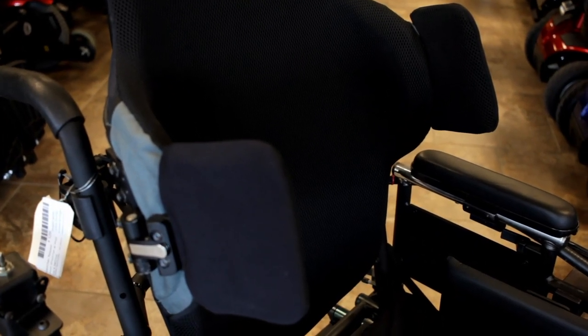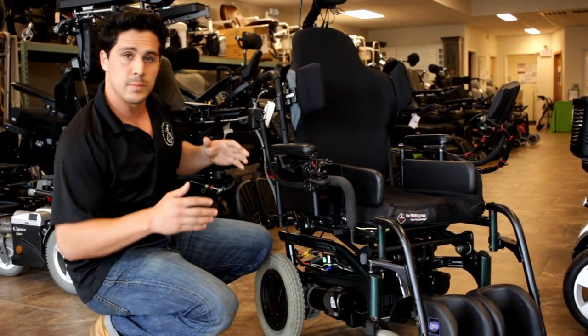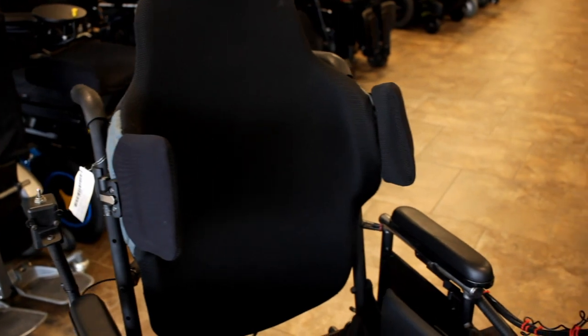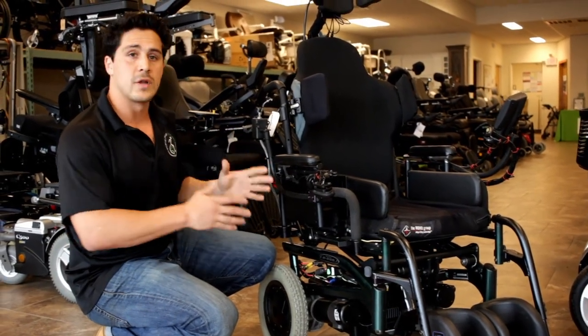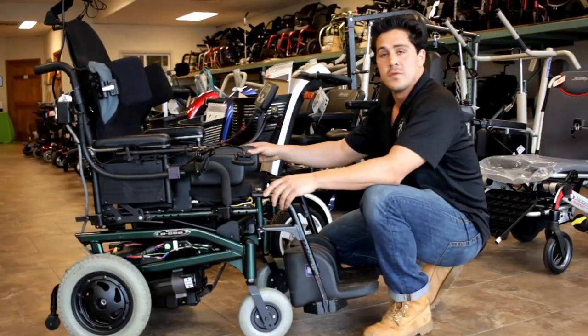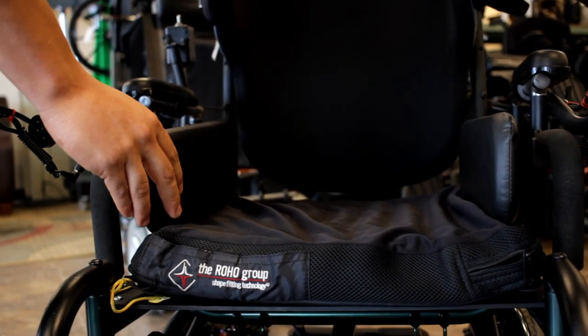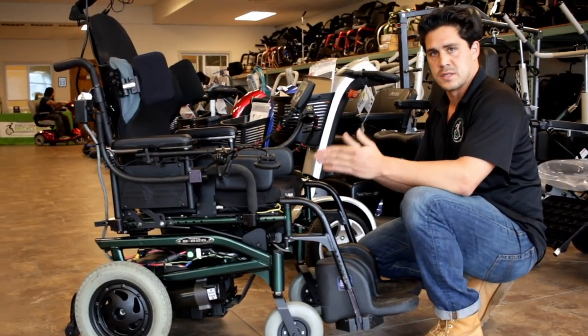These are great for people that lean to one side, or their body is contoured one way — they get pulled one way or another. By adding these lateral supports along with this contoured backrest, we're really able to position the user so that they're not falling from one side to another. Moving on to further supporting equipment, these are thigh supports, which allow the user to be positioned directly center into the chair.